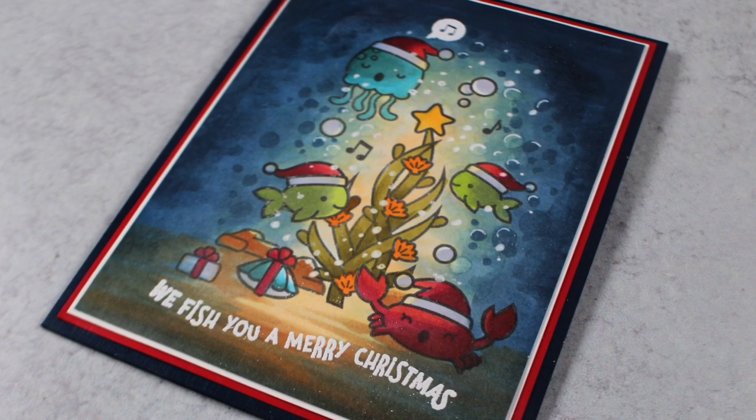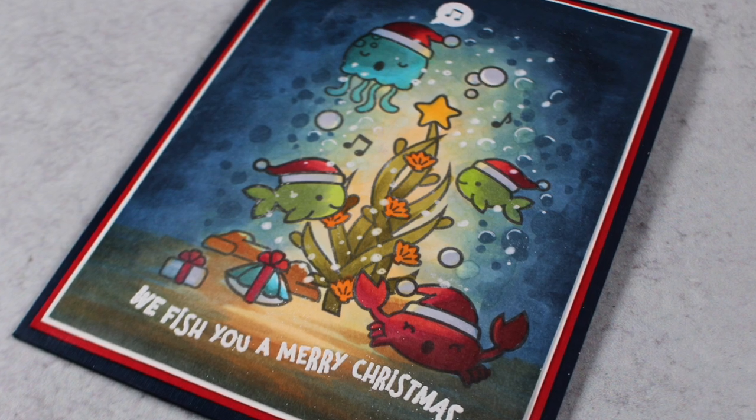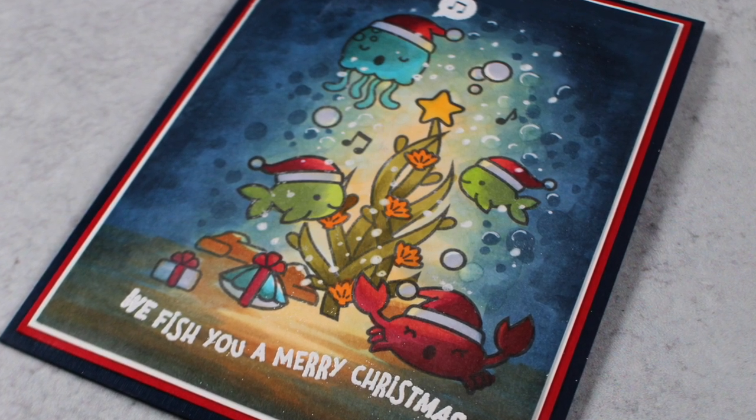Hello there, I'm Sandy Alnock, artist and paper crafter here on YouTube with today's video all about making an underwater Christmas card.